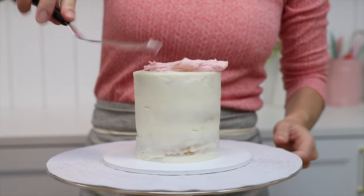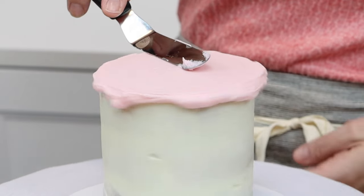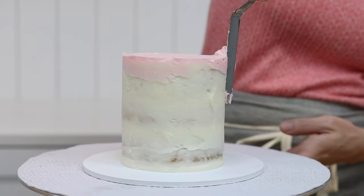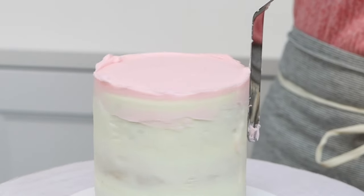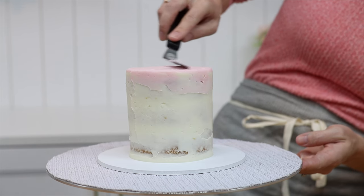This final technique using a spoon is my favourite! After covering your cake with a crumb coat, frost the top of the cake and smooth that frosting, then scrape around the sides to take off any frosting sticking out over the top so that the sides of the cake are straight with no frosting bulges.